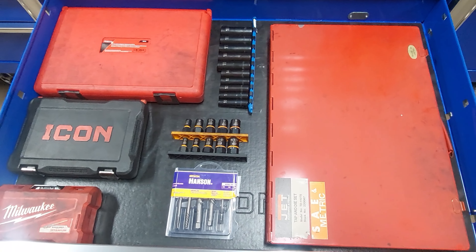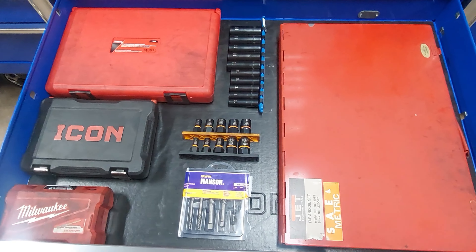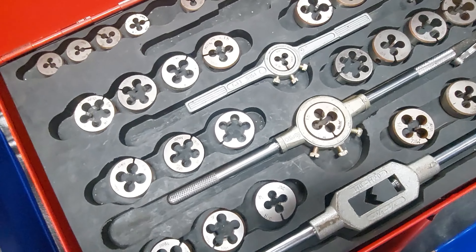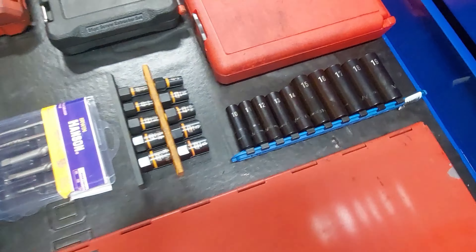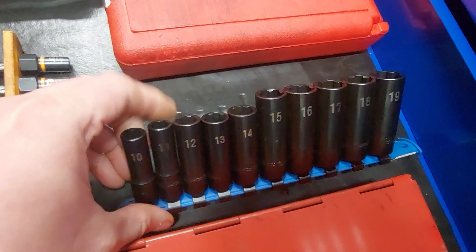This drawer has the tap and die set, thread chasers, extractors, etc. This set here's from ECHO.